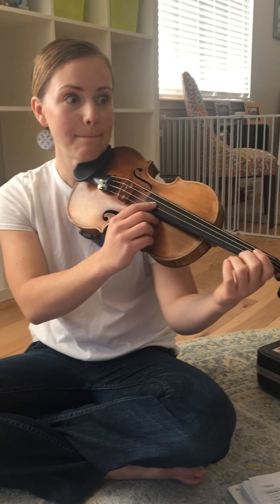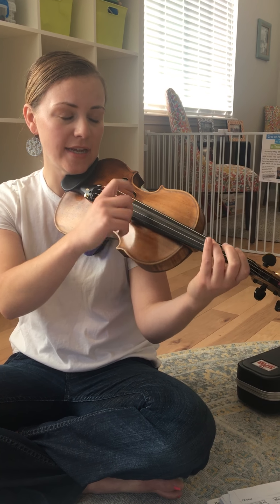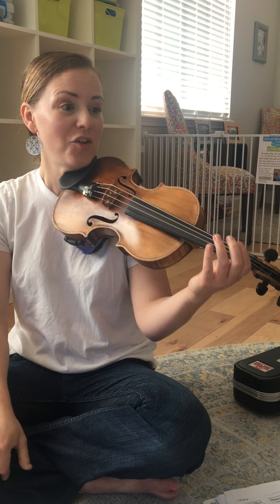Pattern one, two times. My turn: 1, D, 3, A. 1, D, 3, A. Your turn.